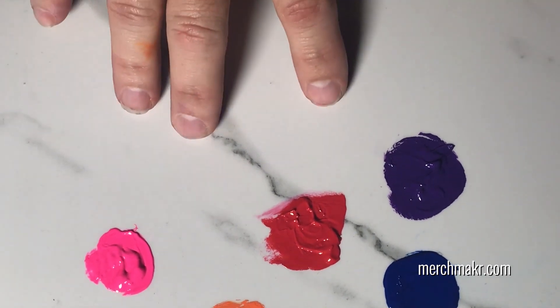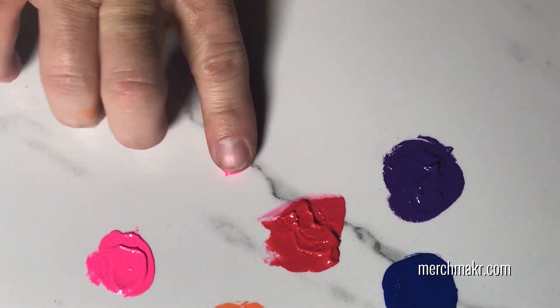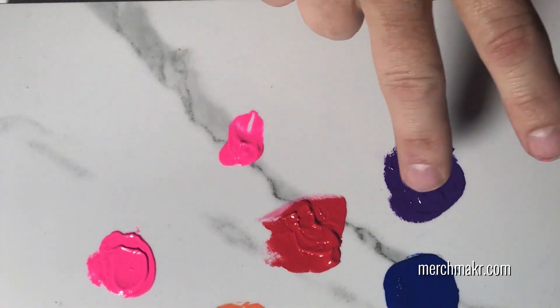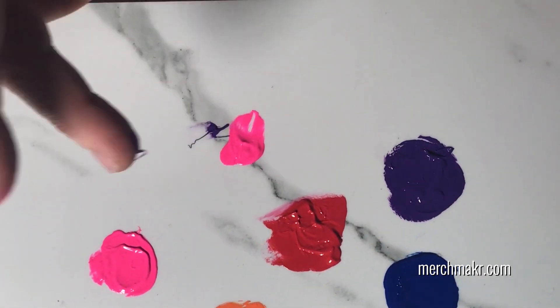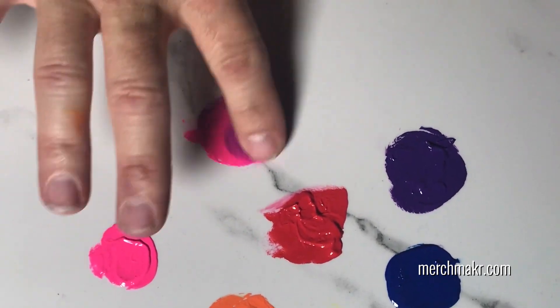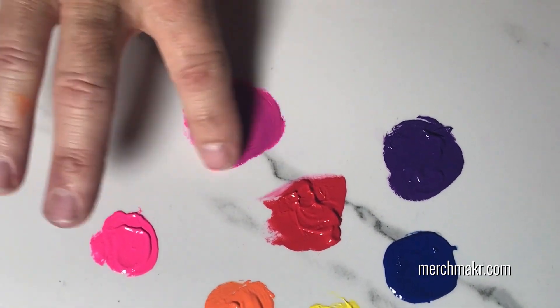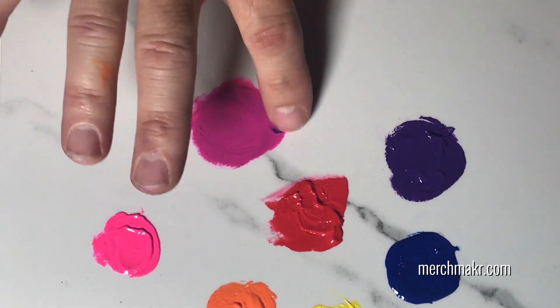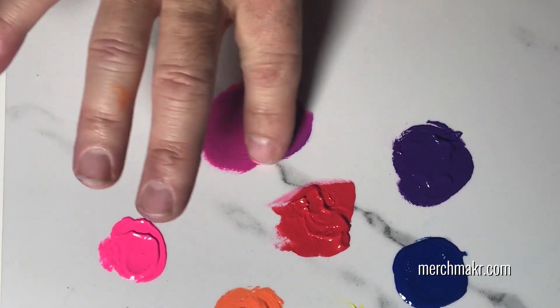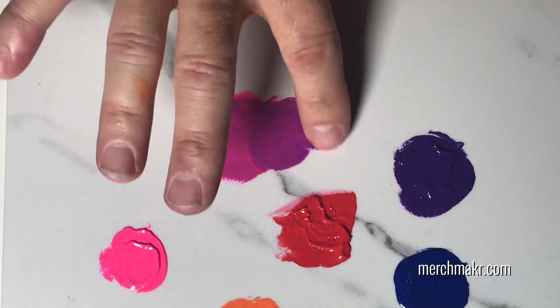Let's go ahead and adjust this purple using the pink. We're going to take a nice healthy amount of pink here and a little bit of purple, then mix it together — adding a little bit more purple as we go.